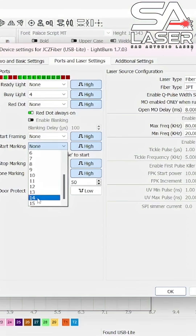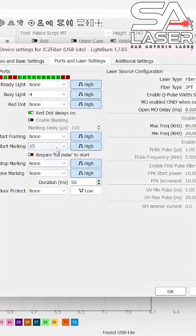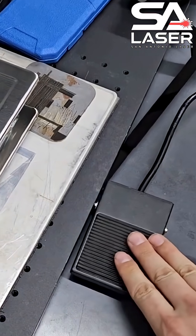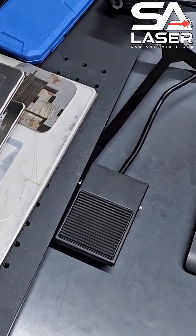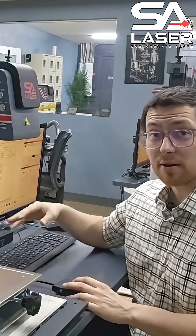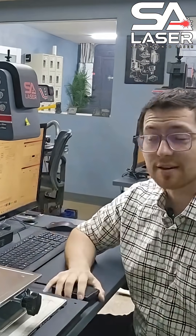You can really set your foot switch up to do whatever you want. If we go to Start Marking, go to the drop-down tab, select 15 high, and hit OK — then whenever you hit the foot switch, you'll see that it starts framing whatever you have selected and then starts lasering. So those are the common functions of I/O ports that we use here on our Edge laser.